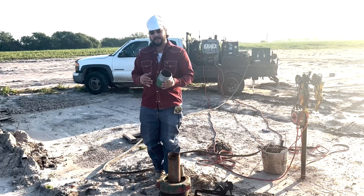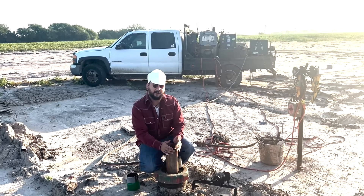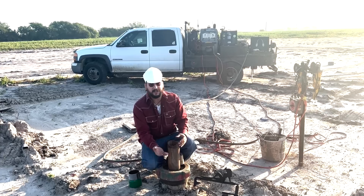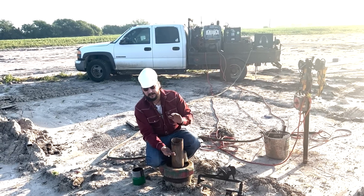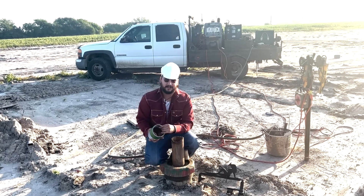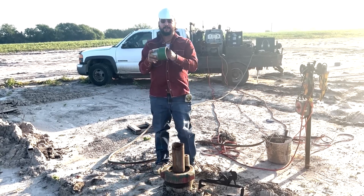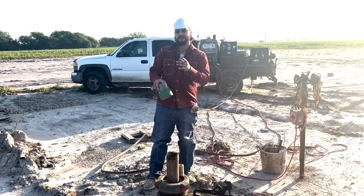But first things first, we need to get our final cut. This ugly cut right here is called our rough cut. We need to get our final cut on here, which has to be straight, clean, and nice. And then we have to hand bevel it to match the bevel on the inside so we get a good seal inside this bell nipple. Once we do that, we can start welding. But first, let's start with the prep.